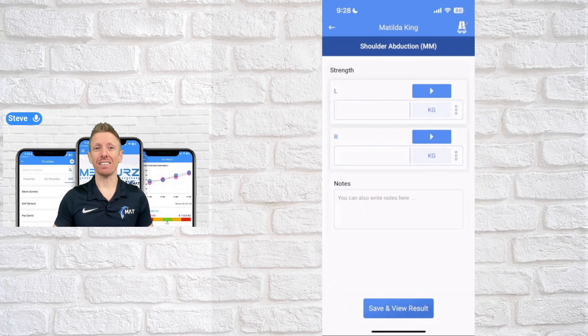This section is about how the muscle meter integrates with the measures app. It's a really quick, simple way to get great isometric strength data utilising the muscle meter.